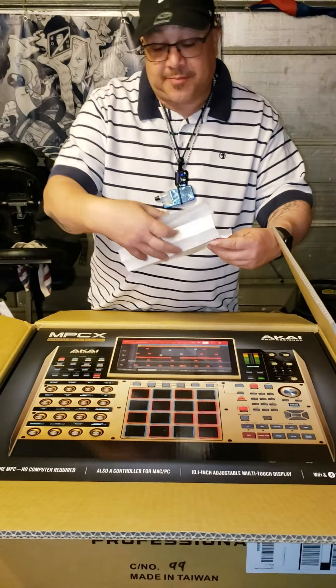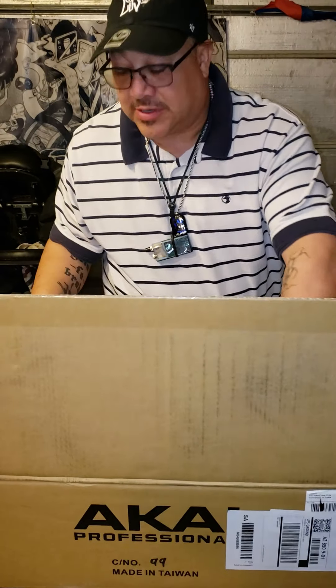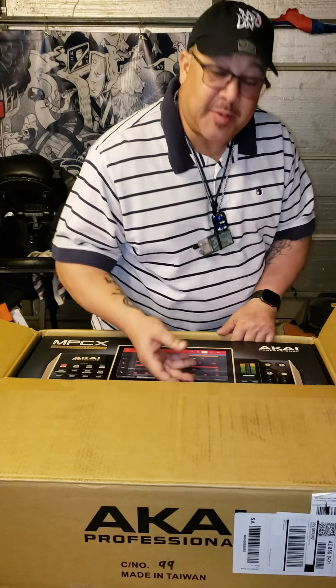The packing slip from Music-123. Got it via Target, so you can get your 5% off on your purchase.